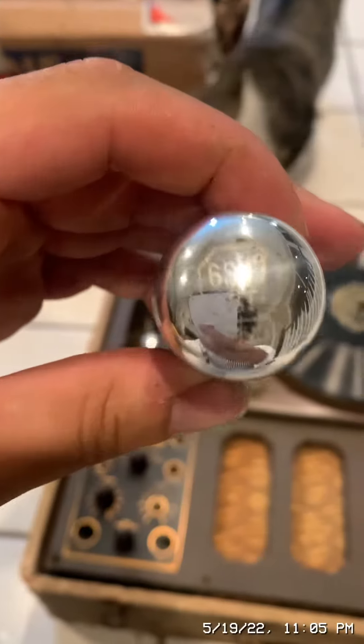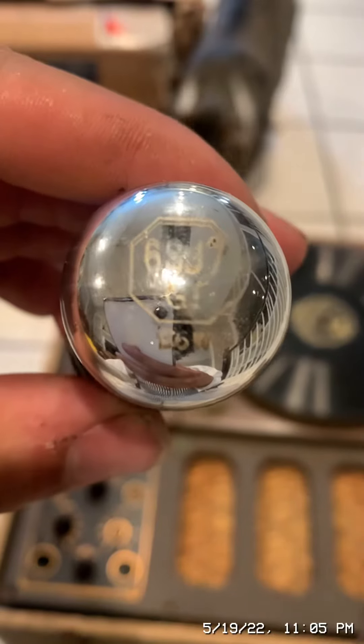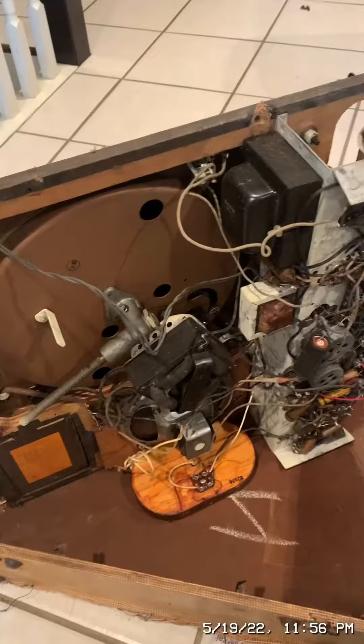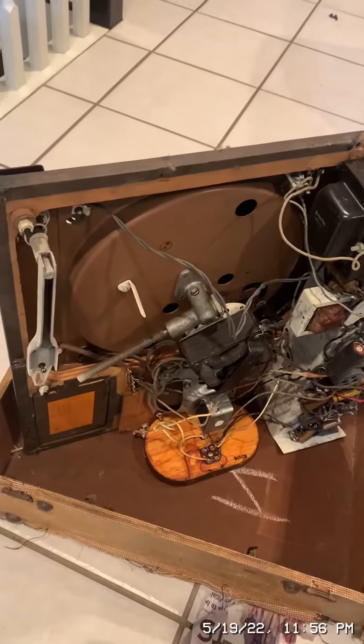So it is burnt out. This is the type it is: 6SJ7GT. Here is the inside of the record lathe. I can already tell you these canned capacitors are bad — they're electrolytic, and they're usually the first thing to fail in old machines.